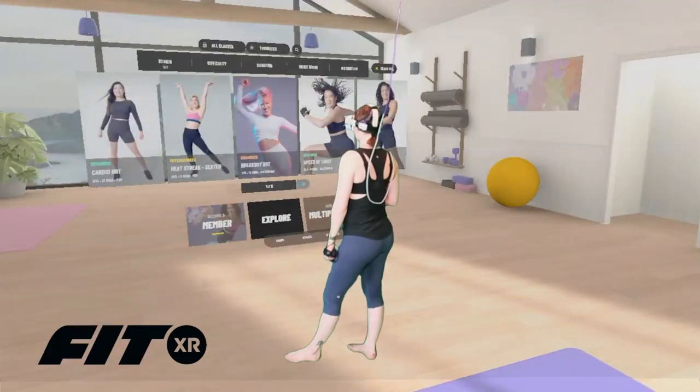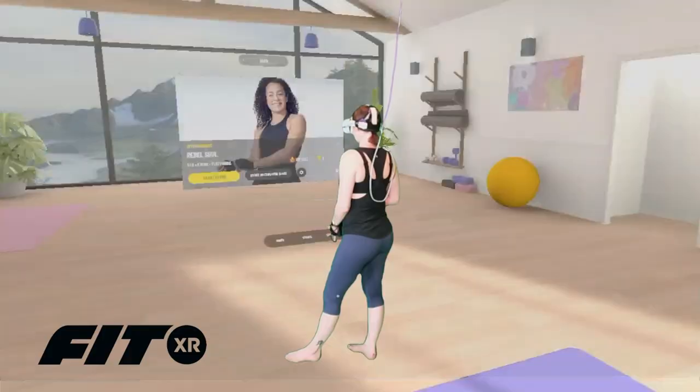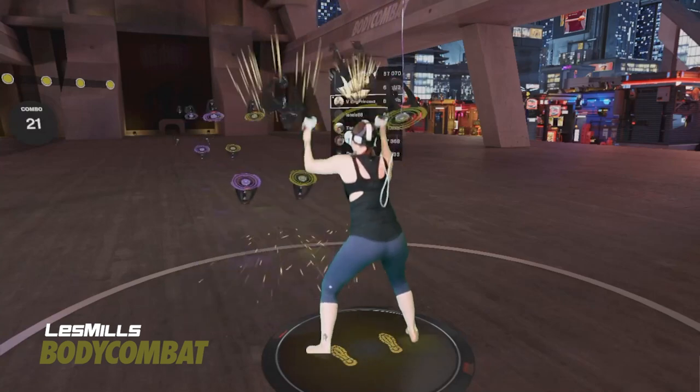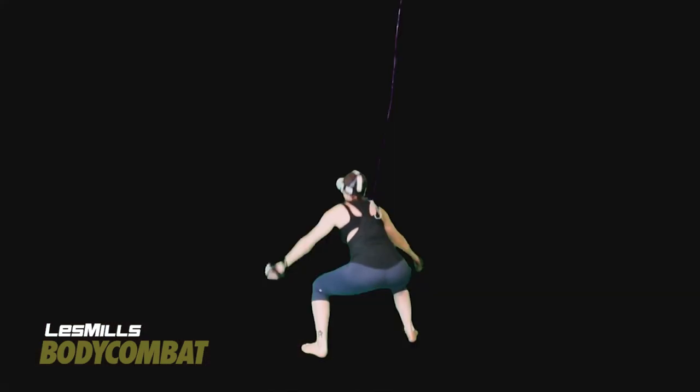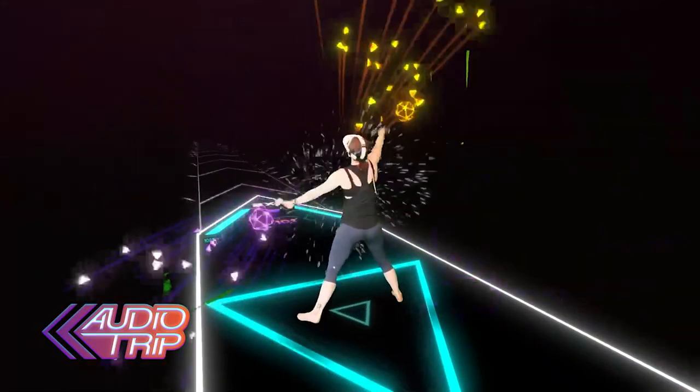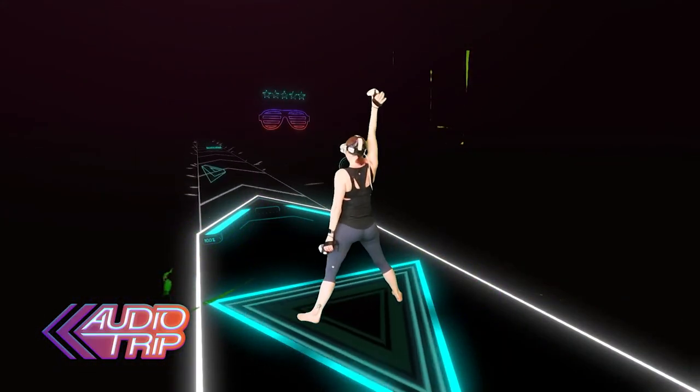Tip number five follows the same thought. When you go to select your game, workout intensity and length, make sure that you are selecting something that will actually get you to your goals. Take time to make sure you're playing games that will give you the intensity suited for your needs and current fitness level, and make a plan so that you can hit your goals. Few things kill motivation faster than not seeing progress.